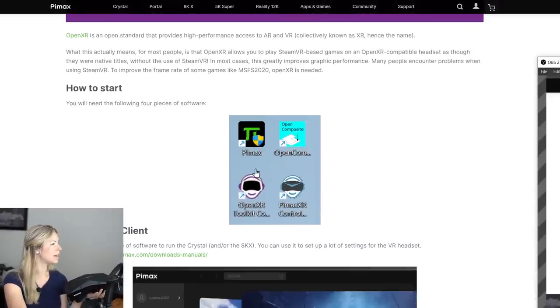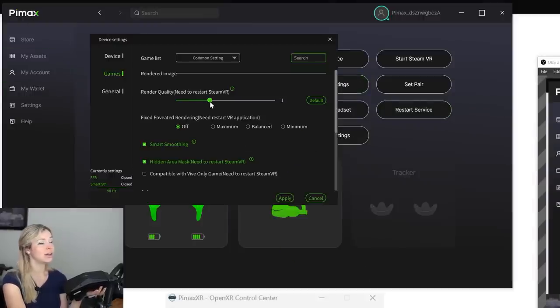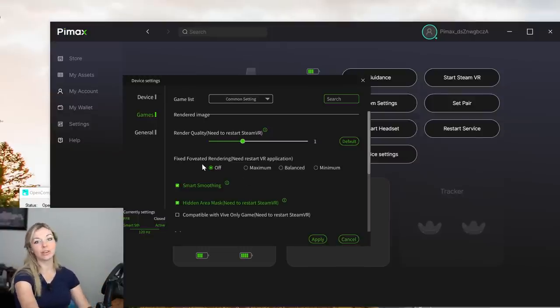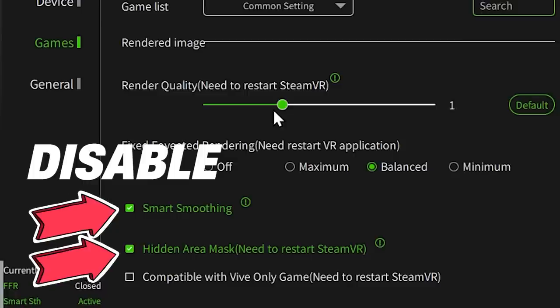You can get Pimax from their website. When we open the Pimax client, one of the first things to set is render quality to 1. It's very important to select fixed foveated rendering — dynamic foveated rendering is not yet available on Crystal because they're still figuring out eye tracking, but fixed foveated rendering can still improve performance. I chose balanced. You'll also need to deselect smart smoothing and hidden area mask.